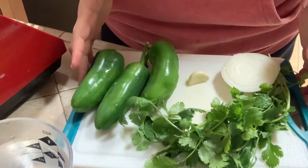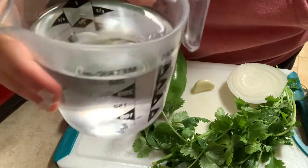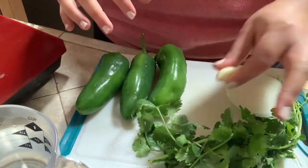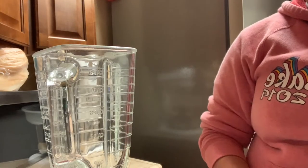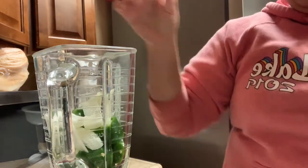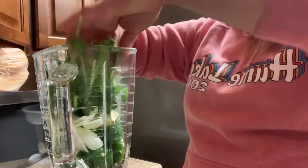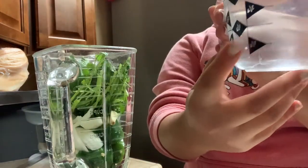Okay so these are the ingredients for the sauce: one cup of water, cilantro, a little bit of cebolla, one piece of garlic, and three jalapeños. You cut the jalapeños so it's easier to blend. Then you cut the cebolla and put that in there too, the garlic and the cilantro — half of it, we're not going to put all of it.